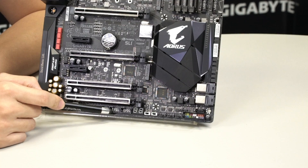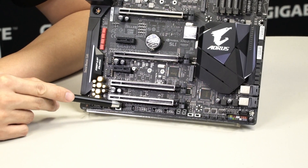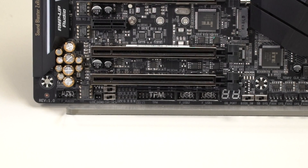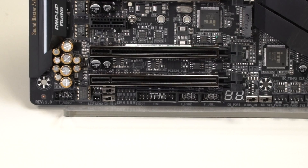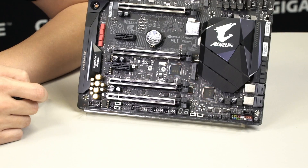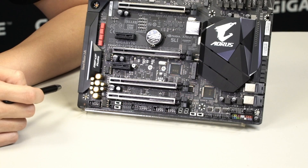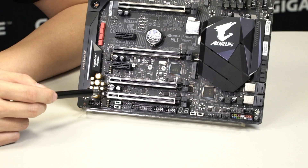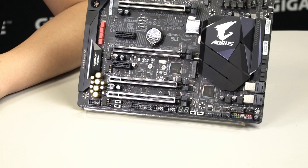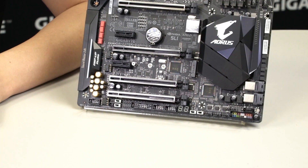Moving over, you have two USB 2.0 ports and two RGBW pin headers. These pin headers come with the extension cables from the accessory box, which you connect to RGB, RGBW, or RGB UV LED strips. RGBW gives you truer and brighter whites with more vibrant colors, while RGB UV gives a blacklight look and feel—perfect for UV reactive cabling, UV reactive paint, or UV reactive liquid cooling solutions.